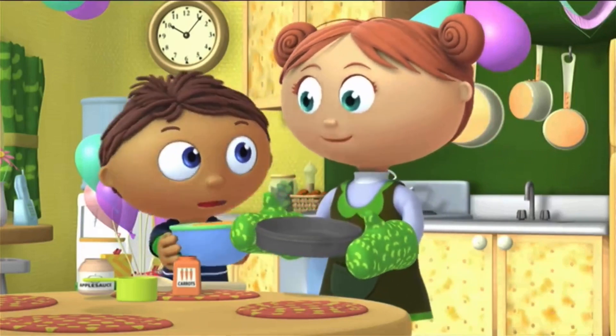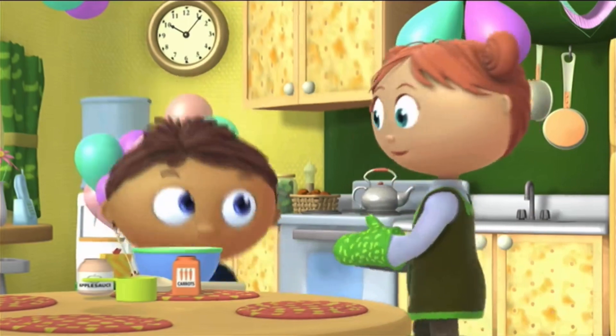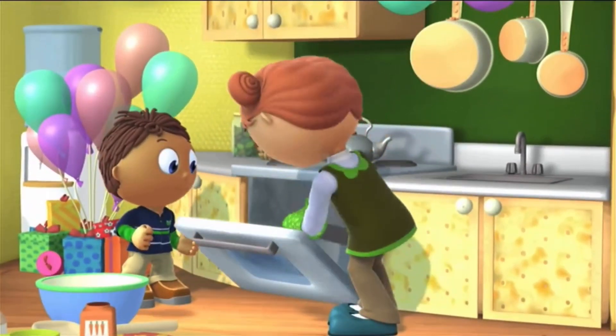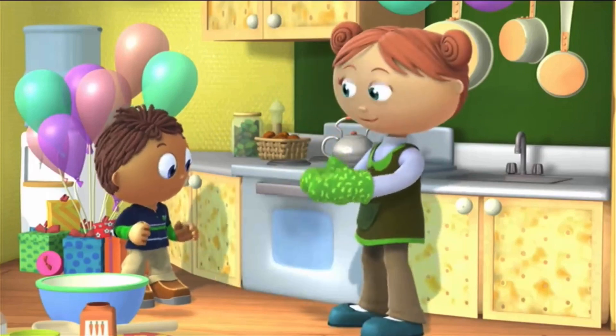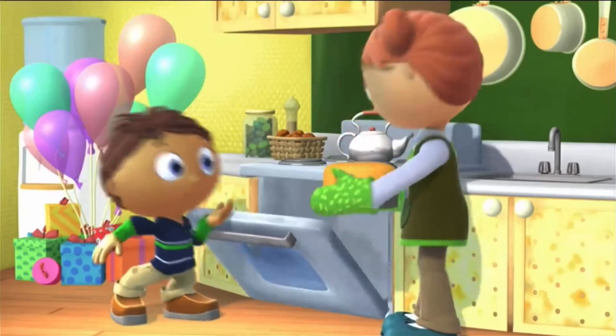Now we bake it in the oven. Okay, I'll help with that part. Now, stand back.